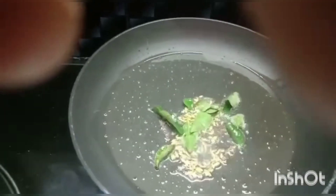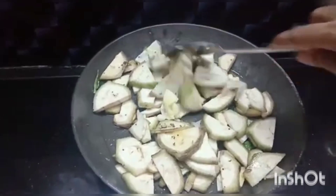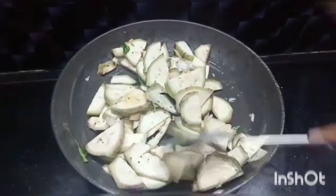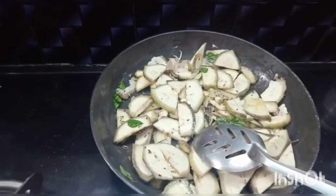Now add a few curry leaves and the washed sliced walakka to the pan. Mix the vegetable throughout the oil. Always mix the vegetable while doing the fry before adding the spices, for 2 to 3 minutes, so that it doesn't stick to the pan and gets roasted easily.